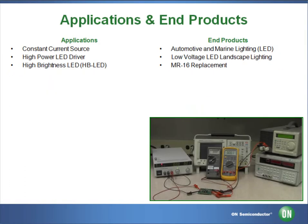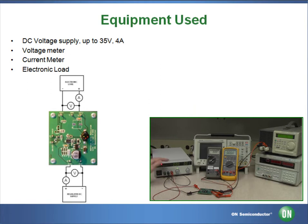The equipment we are going to be using today is a 12V DC power supply, connected to the input terminals of the board — VIN and ground. We will be using a DC voltmeter and DC ammeter to measure our output levels, connected to the terminals LED negative and LED positive.